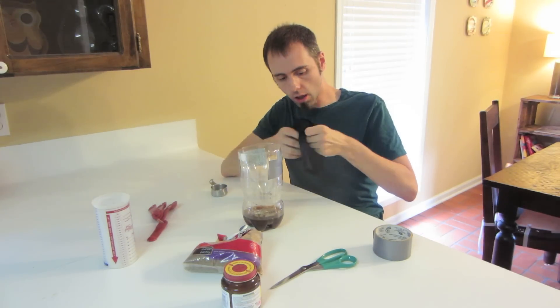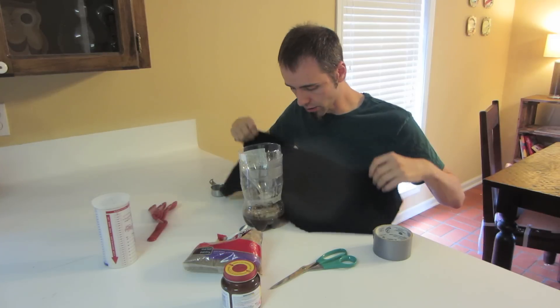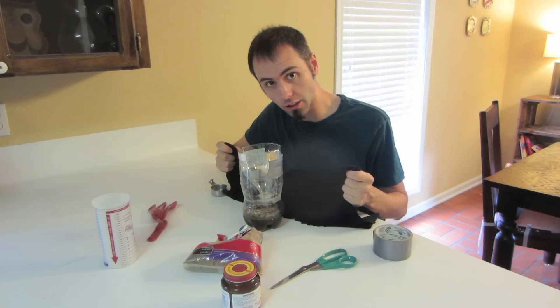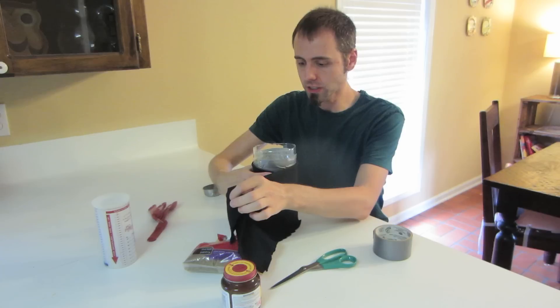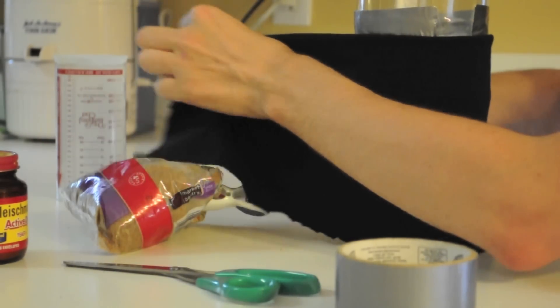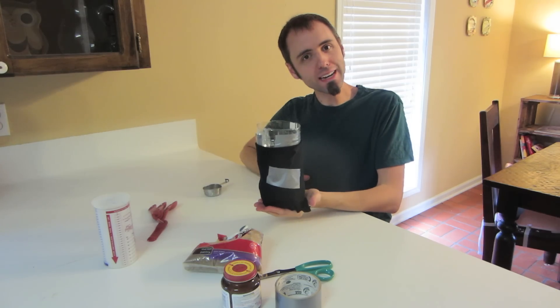Lastly, you want to take your black cloth or paper — something dark — because mosquitoes are attracted to dark colors as it captures and keeps heat inside. Wrap it around the bottle and put another piece of tape on it. There's your homemade mosquito trap!